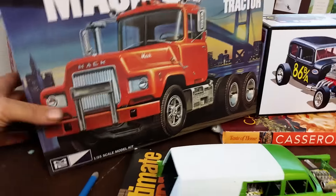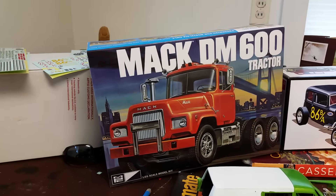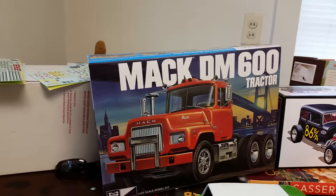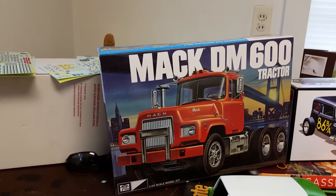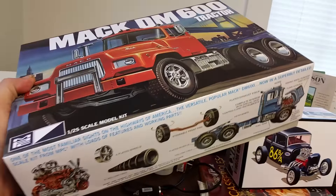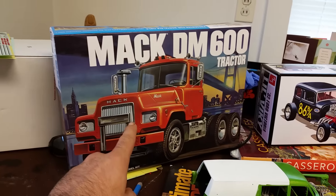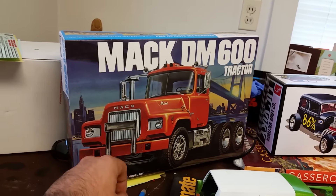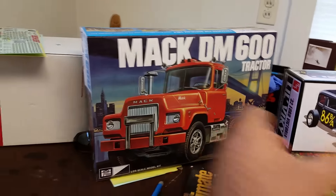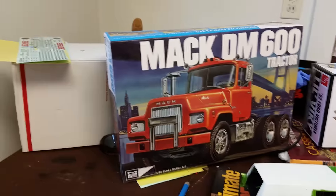This truck here — we've all been seeing it online for years going for a hundred bucks or so, just being way expensive. Well, no need to buy a hundred dollar kit anymore that's all brittle with bad decals, because this is a brand new release and I just picked it up. The cab, in case you're wondering, is off-center from the nose — it's cocked off to the right a bit — that's just that type of truck.